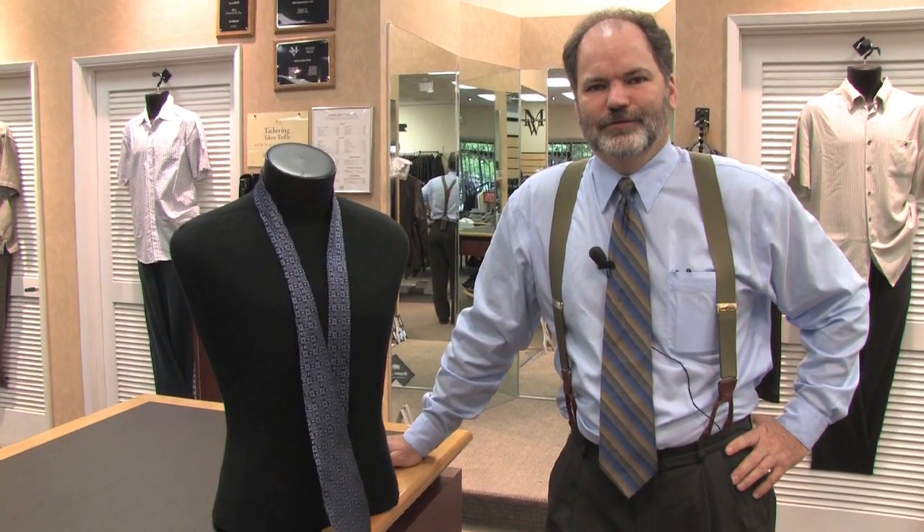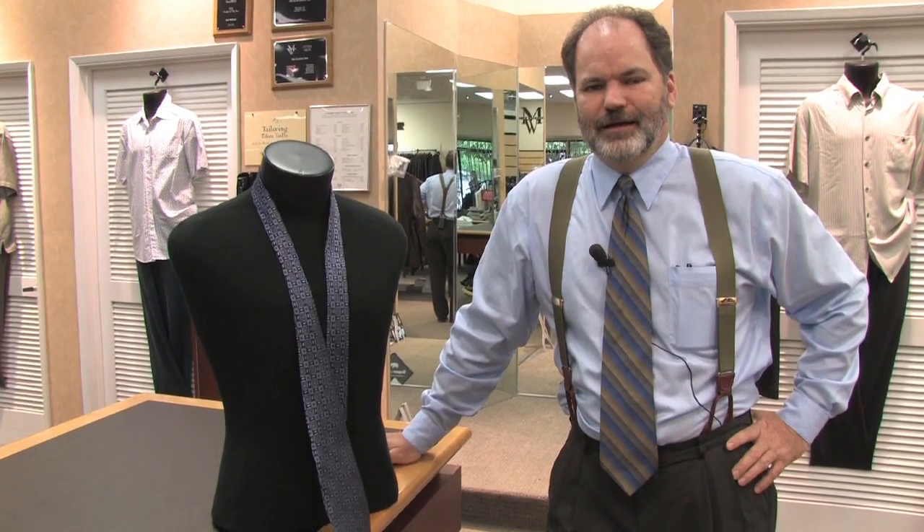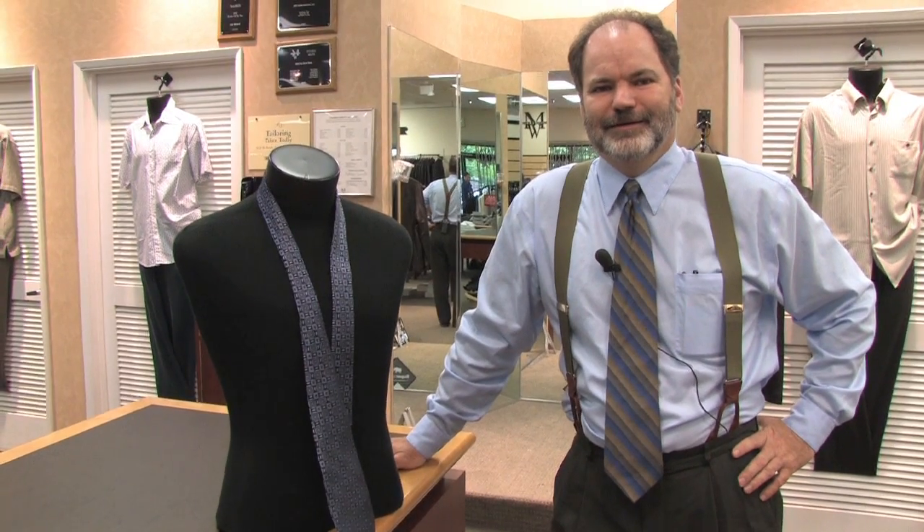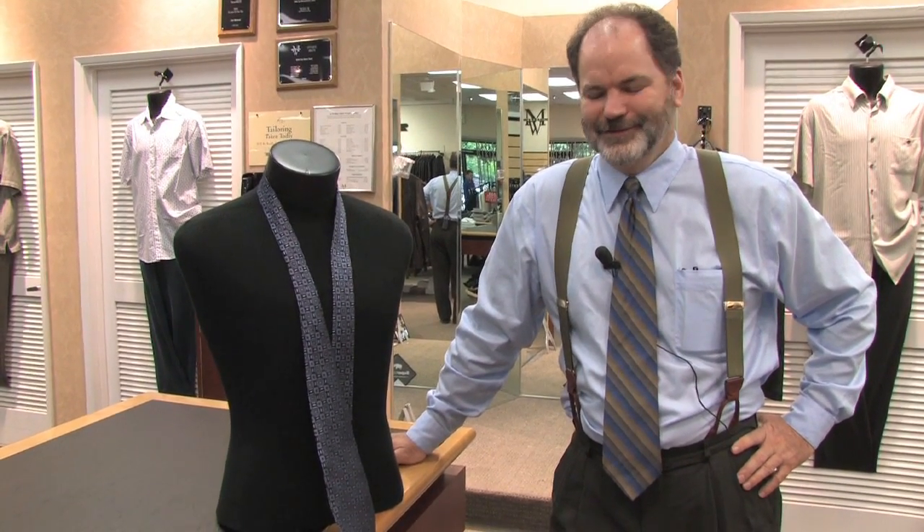Hi, my name is Mark Brough. I've been working in men's tailored clothing for about 25 years now and I'm here to demonstrate the proper way to tie a necktie and get the dimple put in it correctly at the proper length.